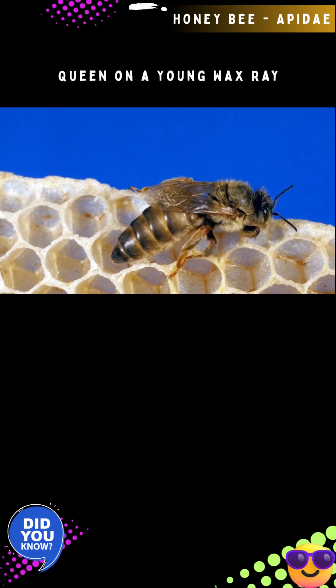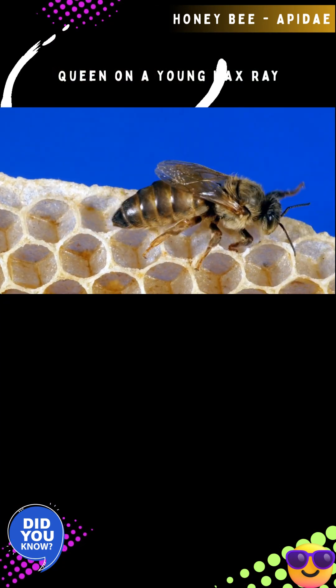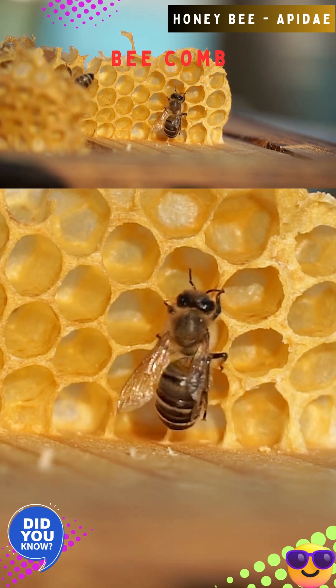The queen bee differs in physiology, morphology, and behavior from worker bees. The queen has a larger size, a set of ovaries, and a spermatheca to store mated sperm, while she lacks beeswax-producing glands which are present in the worker bees.